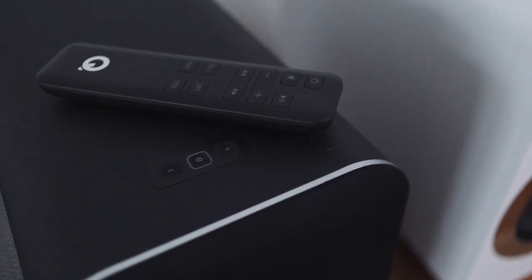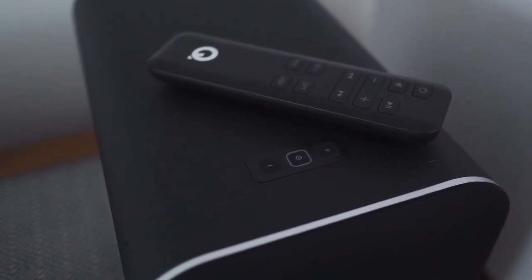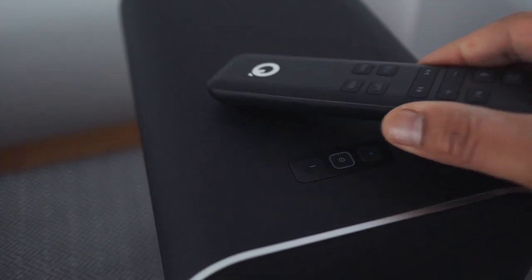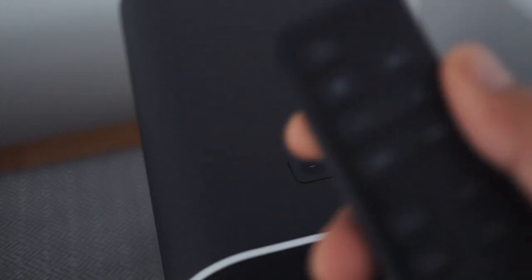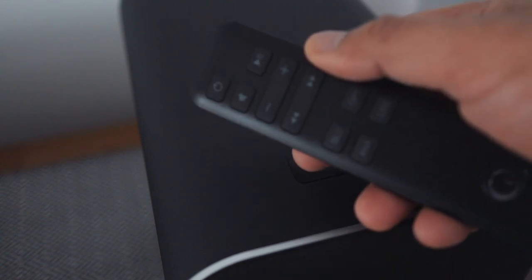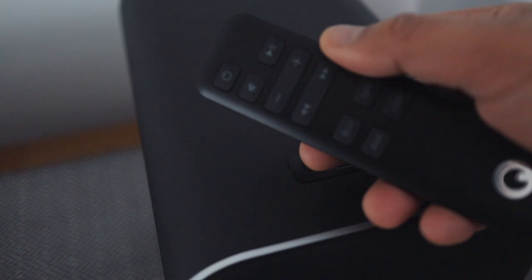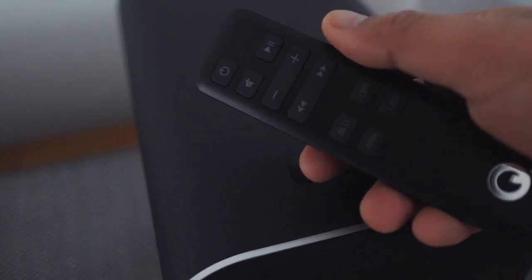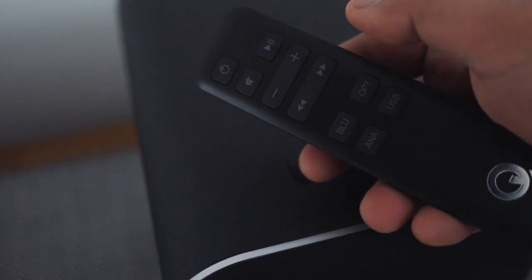The remote is pretty awesome. I've mentioned this in the Fluance review and I'll mention it here again — the remotes for these powered speakers kick the crap out of the ones found on integrated amplifiers most of the time. Most of those are big, clunky, ugly remotes. These remotes are pretty, small, easy to use, and functional. Make them more like this — these are awesome.